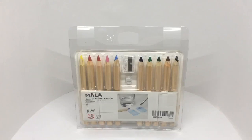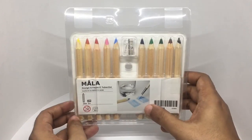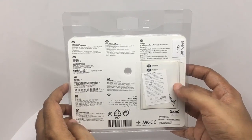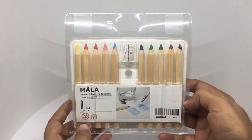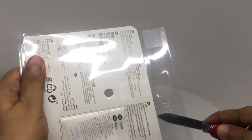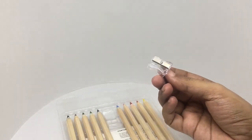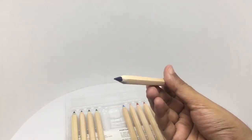Let's take a look at this IKEA color pencil set — really simple packaging. You get 10 pencils with a sharpener. You can even blend them with a brush. Some warning info in different languages. Pencil length is 12 centimeters, thickness is one centimeter. This costs around 299 rupees or about 4 dollars. The sharpener looks clean and the pencil is quite thick with a really nice clean design.